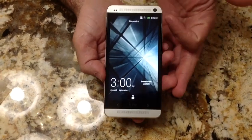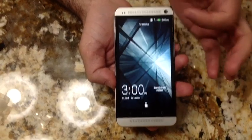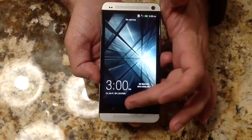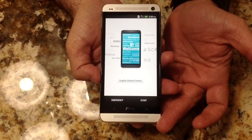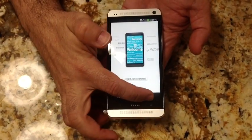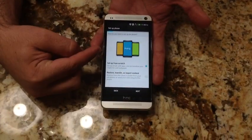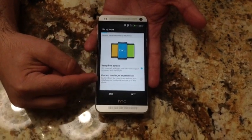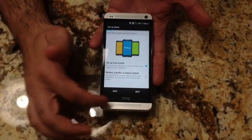That boot-up was pretty fast, so we really didn't see the standard setup. You'll notice it says no service because there's no SIM inserted. It didn't go through the standard Android setup in my mind. Let's go ahead and choose our language — English, United States — and hit Start. It's looking for network. I've already connected it to the home network. You have a choice here to set up from scratch or to restore and transfer content. I'm going to choose set up from scratch.